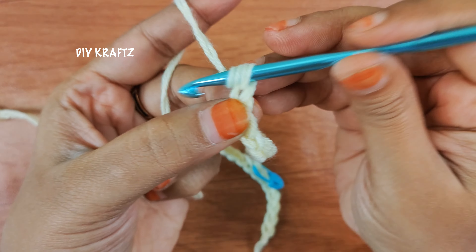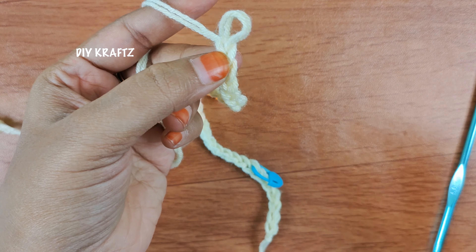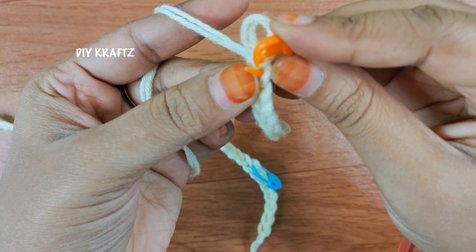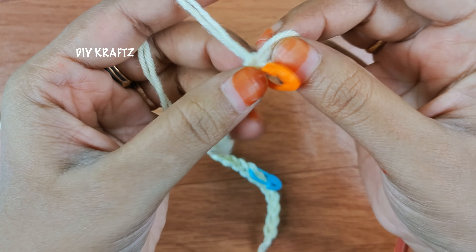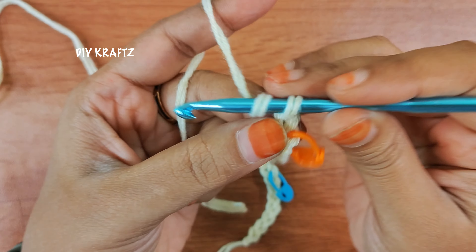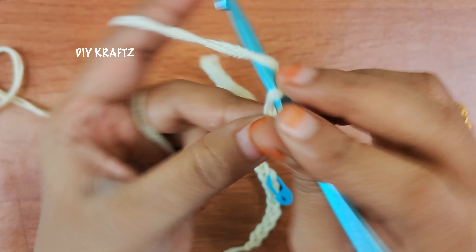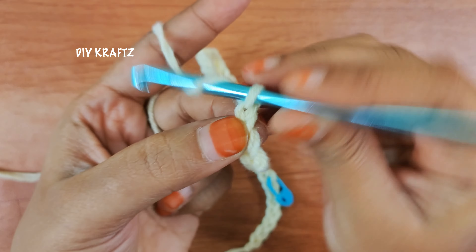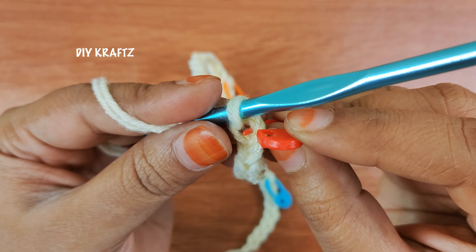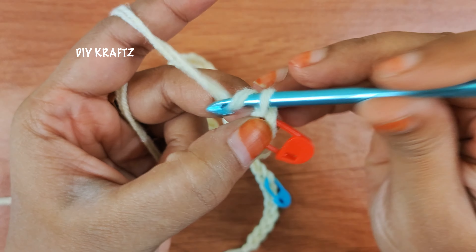That's the 17th chain and into the 17th chain I am putting the stitch marker. Now we are going to make a foundation chain in continuation to get the hand part of our sweater — making chain 10, and into chain 11 we are going to put the last stitch marker for the last corner of the square. Now I am making the last front part of the sweater and making chain 7.